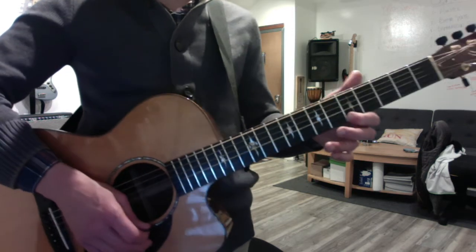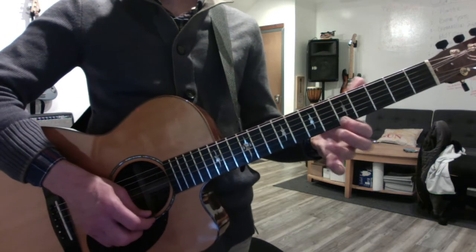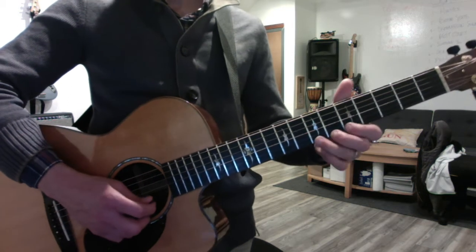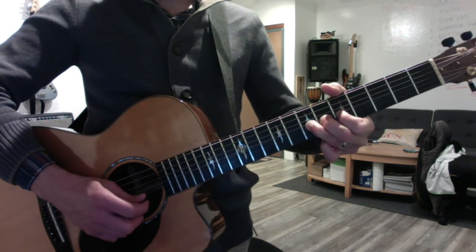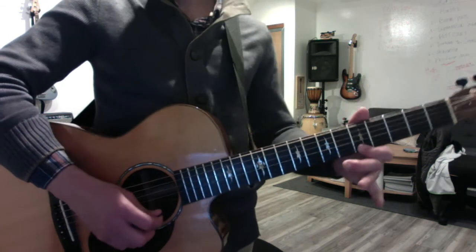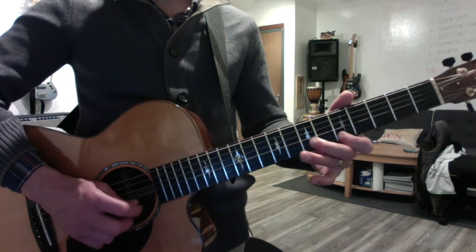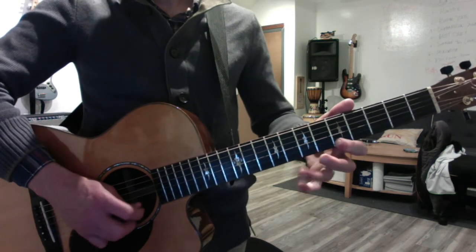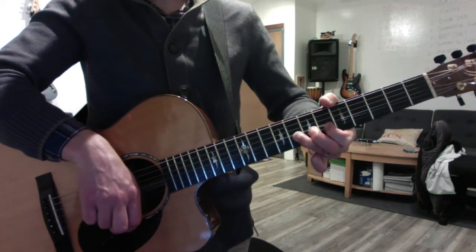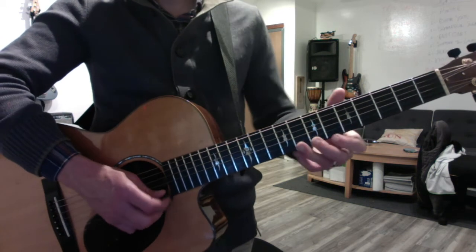Then the next chord is the D. So we're on the fifth of the D which is the A. He bends the — what does he do here? He does a grace note reverse bend. The double pull off. And then here's the diminished seventh, bending that up to a C sharp for the next A chord that's about to happen. So that puts him up to C sharp for the A chord.